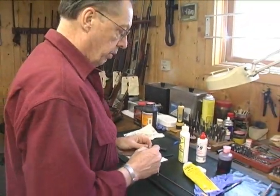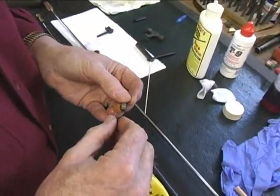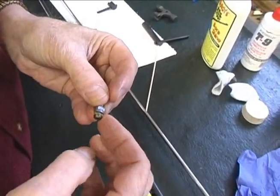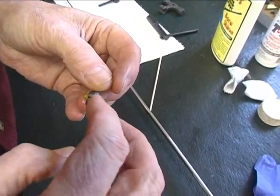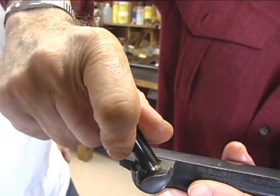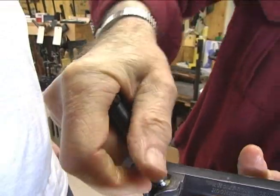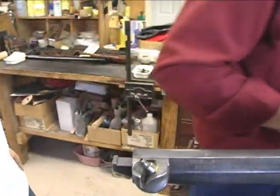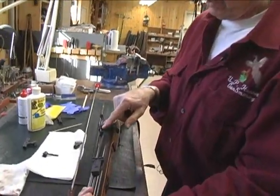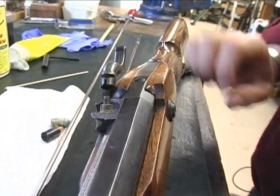Regardless of whether you're storing it or getting ready to start your season, it's a good idea to put some lubricant lightly on the nipple threads so it makes it easier to remove next time. Snugly, but don't over-tighten it. If you're storing the muzzle loader, do not store it with the hammer completely down on the nipple, because that can potentially rust the nipple shut. Put it on the half-cock when you store it.